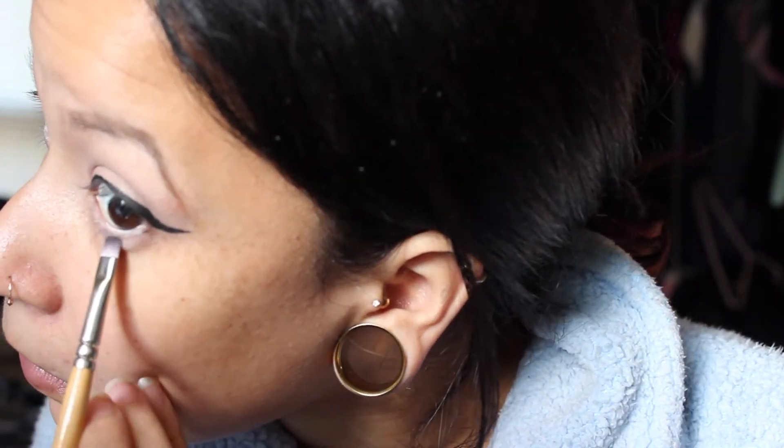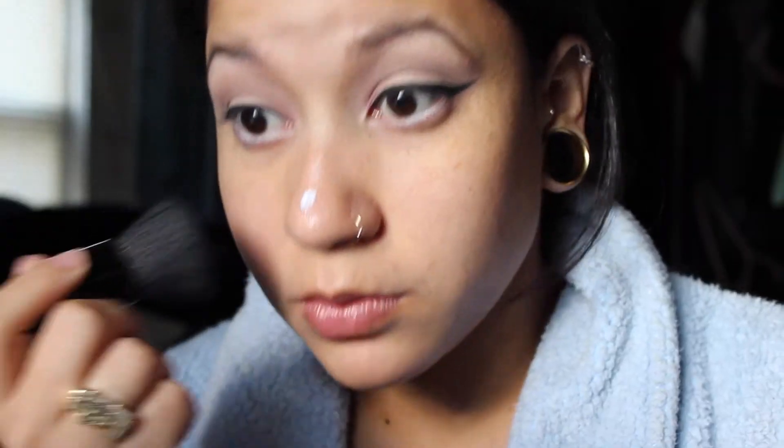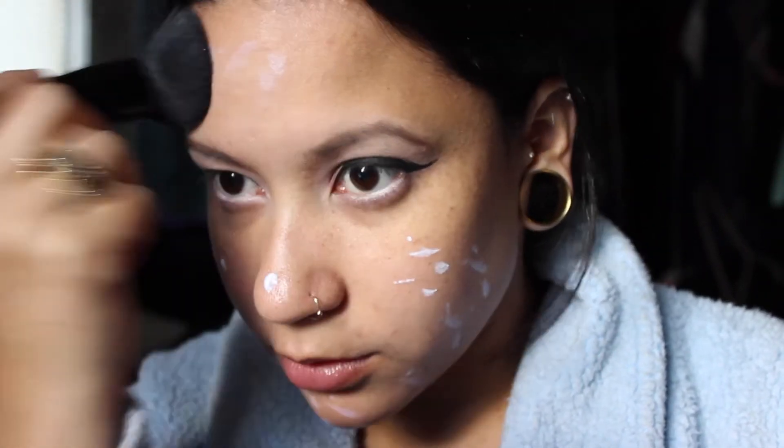Using a flat shader brush I'm going back in with that peachy color I used as my all-over lid color, just to tie the whole look together. Now I'm going in with the Hourglass Mineral Veil Primer — I got a sample of it so I'm trying it out. My skin is so dry lately and everything just clings to my dry patches, so I have to put a primer on.